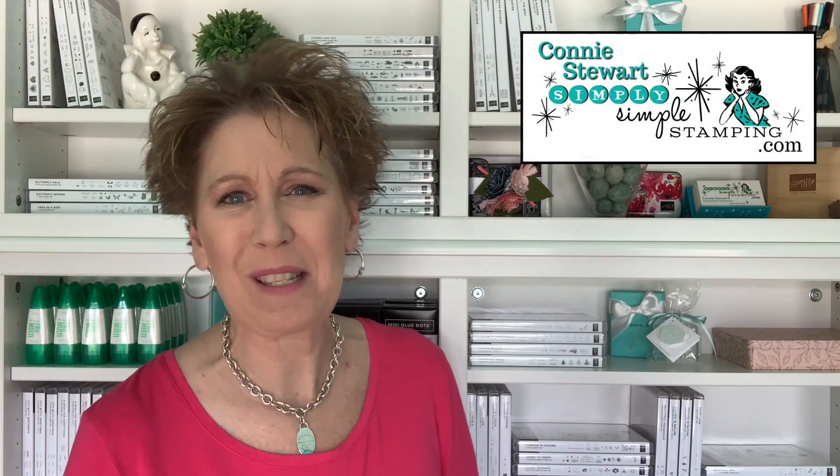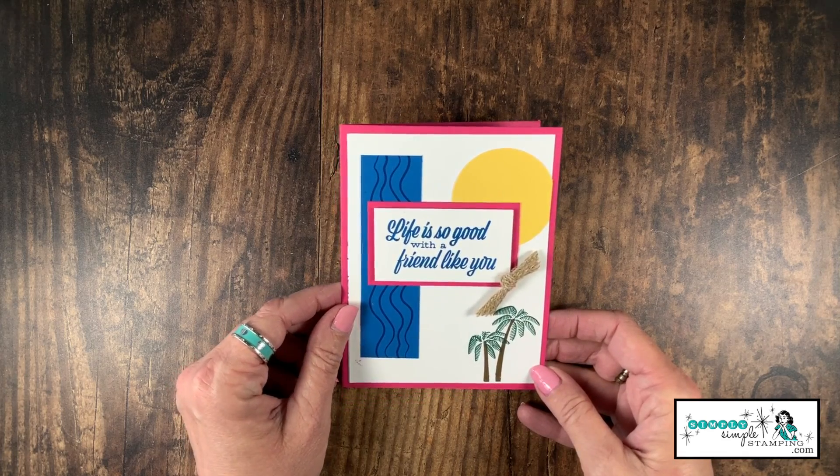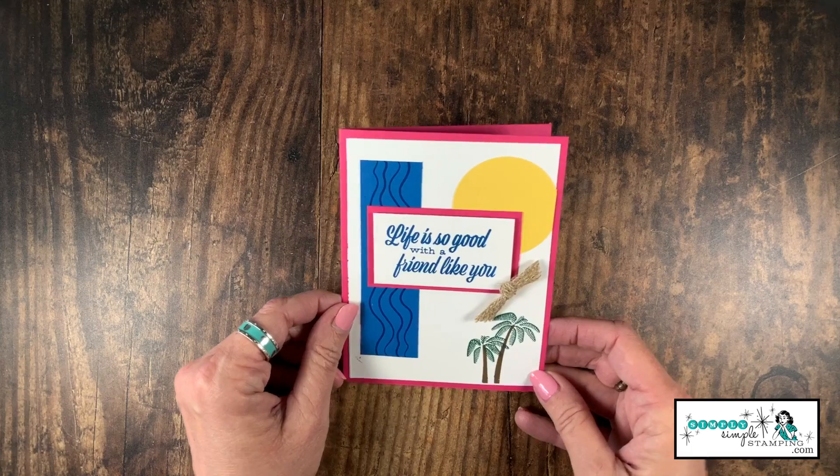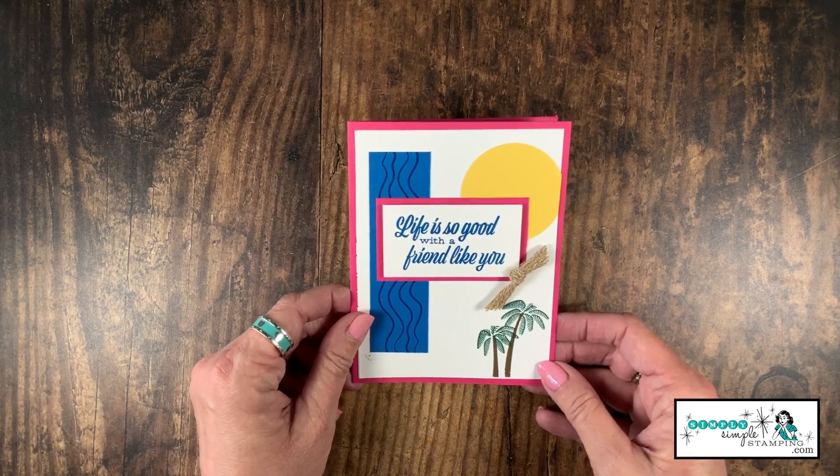Hello everybody, it's Connie Stewart with Simply Simple Stamping dot com. Thank you so much for joining me for a new Scrap That Idea video. Today we're going to be using up some scraps to make a fun beach theme card. I literally just pulled scraps out of my scrap bin and created the card — it's going to be that easy. Let's get started!